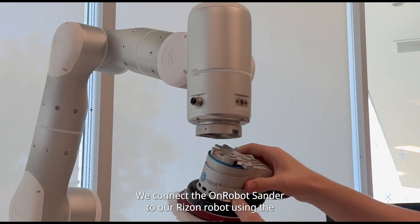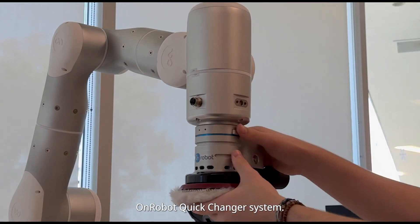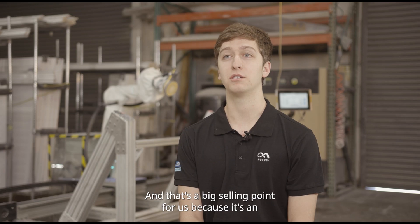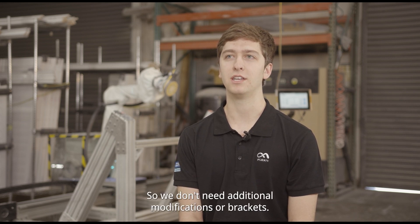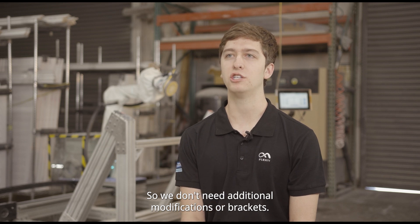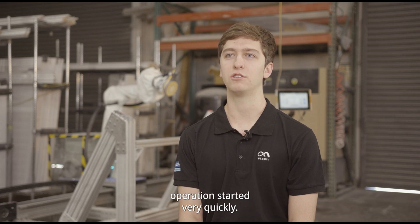We connect the on-robot sander to our Ryzon robot using the on-robot quick-changing system, and that's a big selling point for us because it's an ISO standard flange, so we don't need additional modifications or brackets. It just very easily attaches to our robot, and we can get the operation started very quickly.